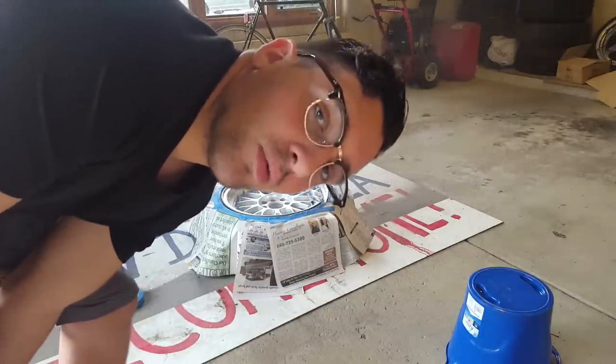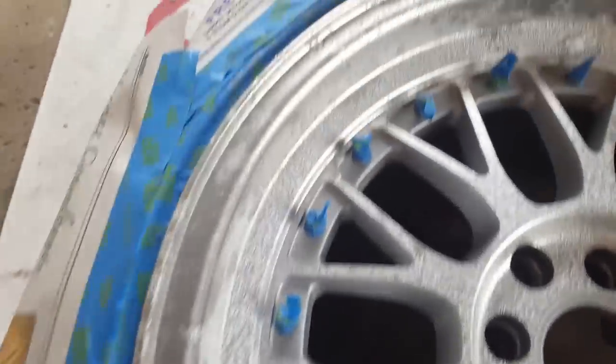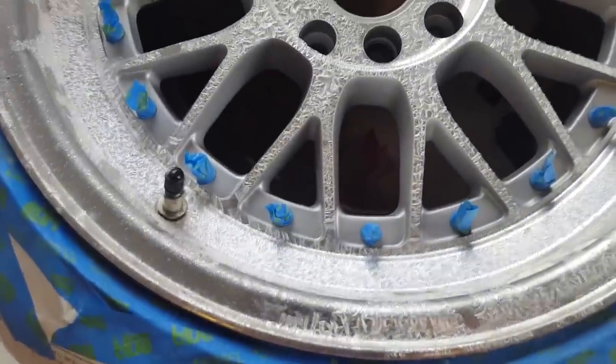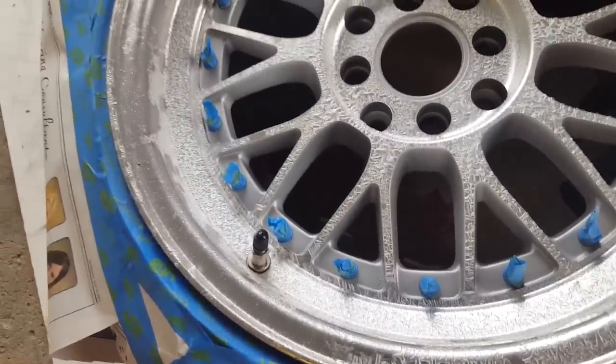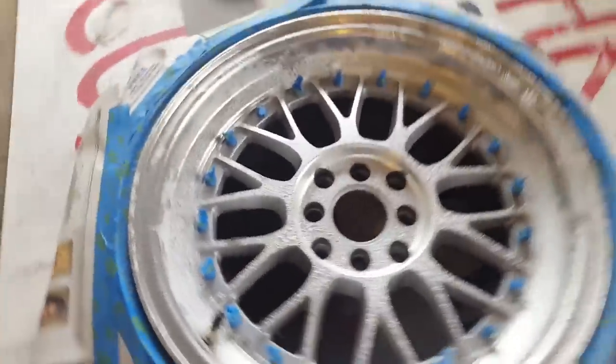Don't be like me — don't breathe that stuff in. Look at that, already working. We're gonna let that sit for about 10 minutes and then I'm gonna scrape the paint off, and we'll probably do one more coat if need be.